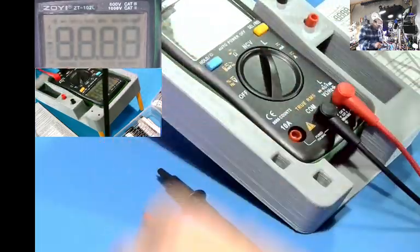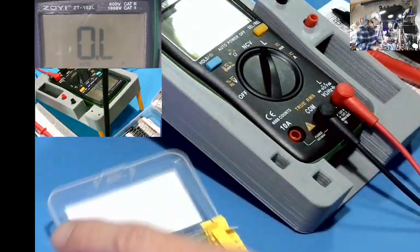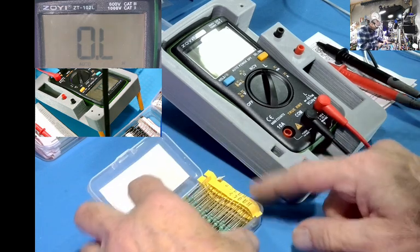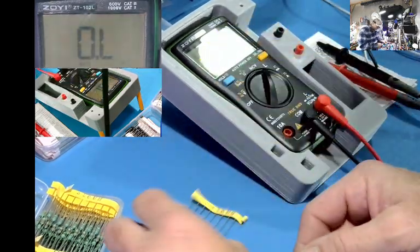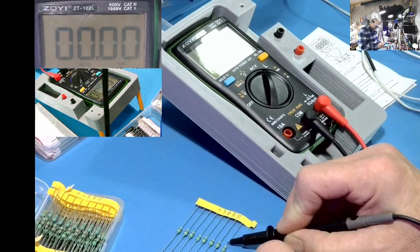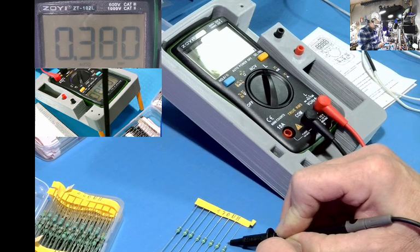Let's see how this thing works. I'm going to go straight over to inductance and see what it does. I have a little bag of inductors here. This one says 470 µH. Let's take it and stick it in. It'll take a second — it reads 380 mH.